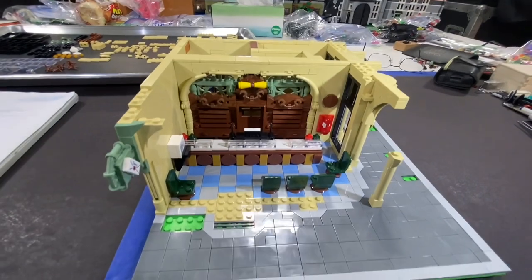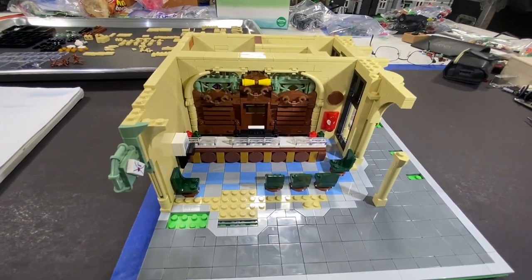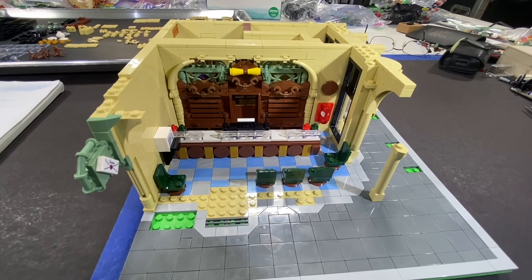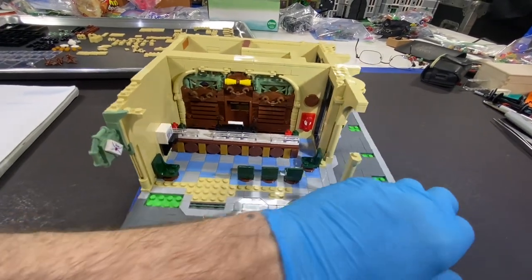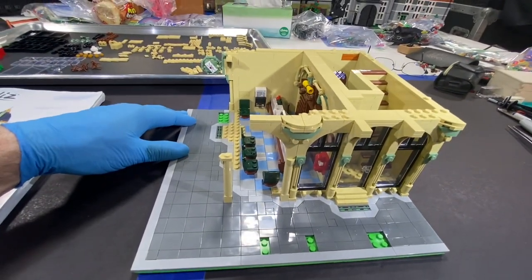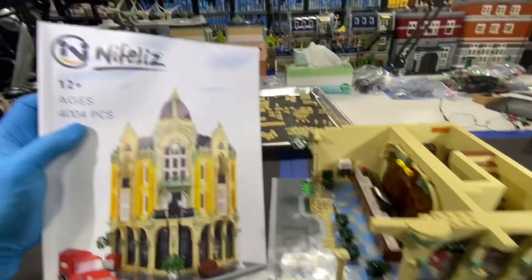I think we got two of these KnifeLiz modular ones. I don't remember exactly what I paid for it, but I think it was in the $100 to $125 range. If you want a really nice modular set, check out the KnifeLiz brand.